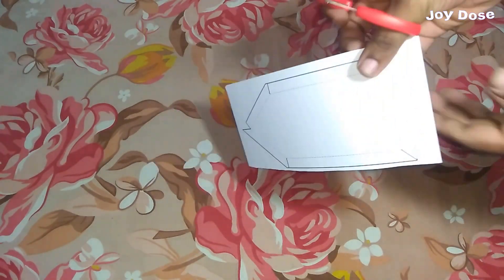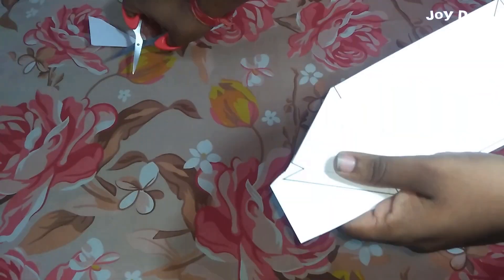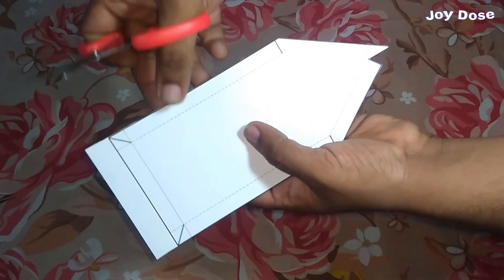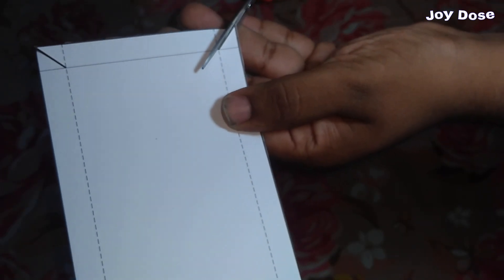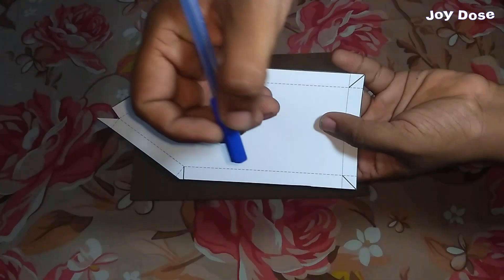Let's cut the solid lines. Now before folding, we are going to darken these dotted lines using a ball pen.